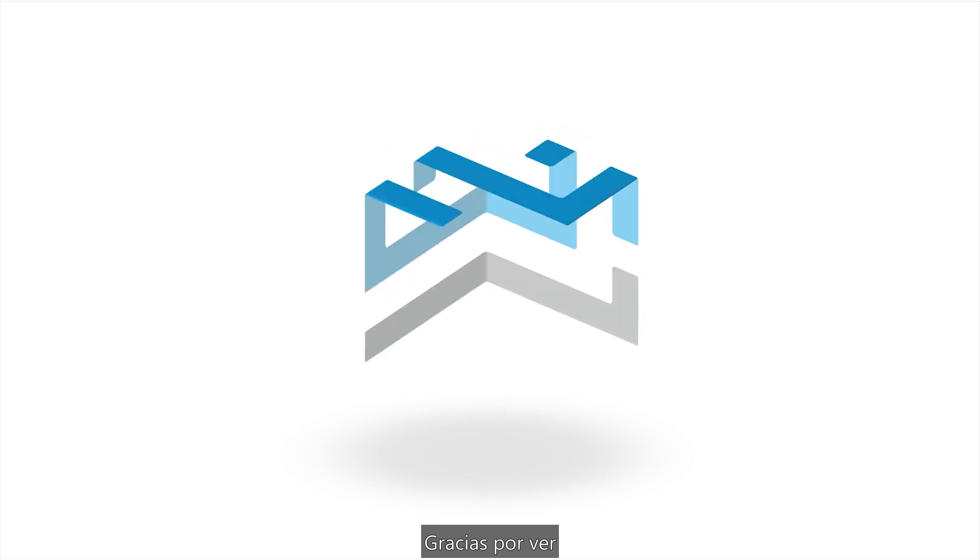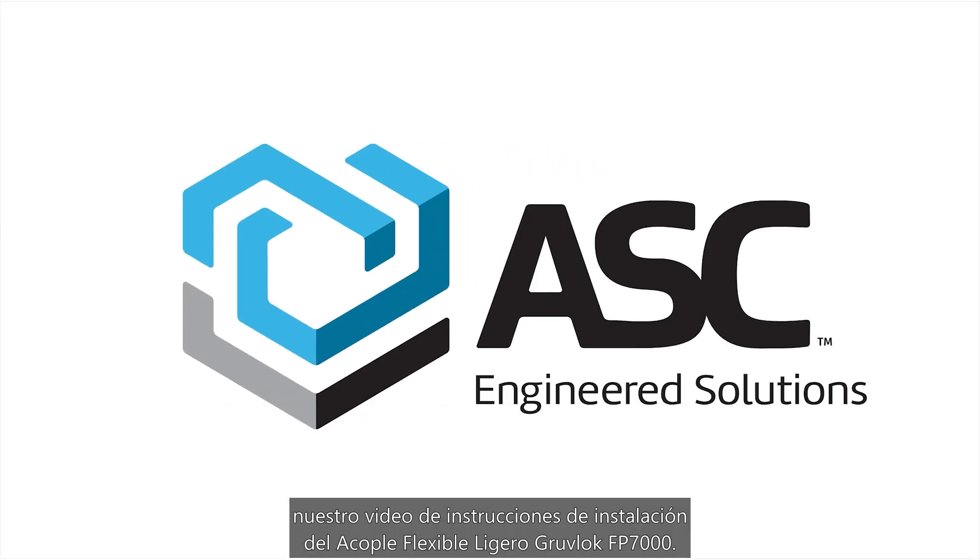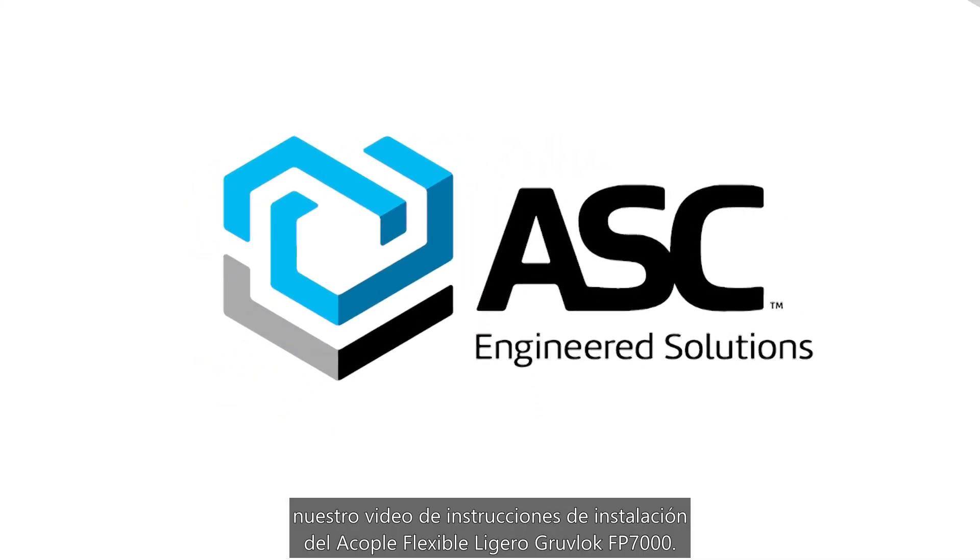Thank you for watching our GrooveLock FP7000 Lightweight Flexible Coupling Installation Instruction Video.